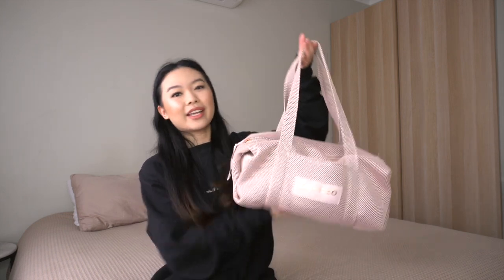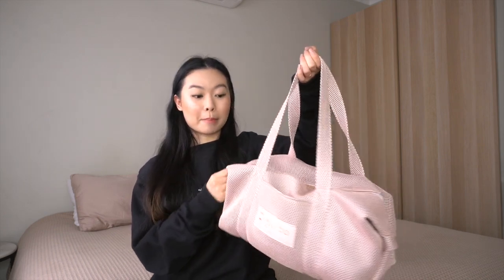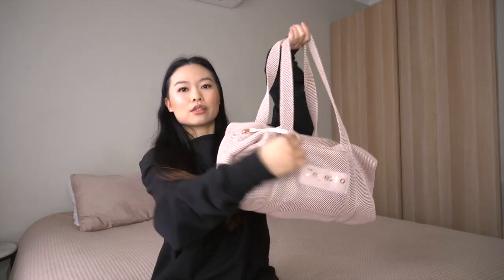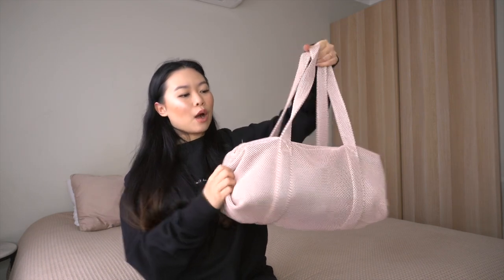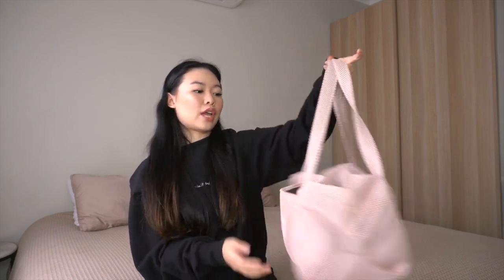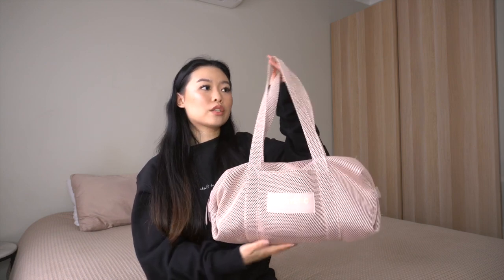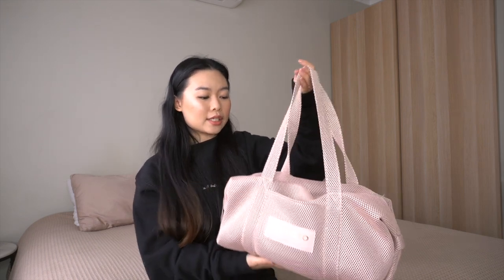I've put my entire collection into my Repetto Paris bag. How cute is this duffel bag? This is the medium size — I think it's called the mesh bag. There's a pocket in the front and it's got these gorgeous bow details on each side. They make this bag in three different sizes: small, medium, and large. What I love about this bag is the fact that because it's that mesh material, it's super light.